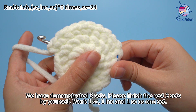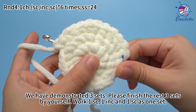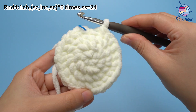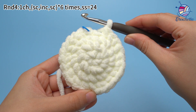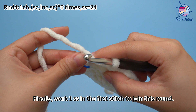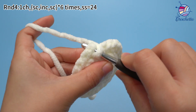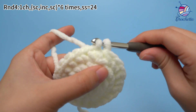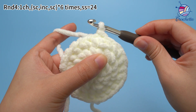We have demonstrated 3 sets. Please finish the rest of the 3 sets by yourself — work 1 single crochet, 1 increase, and 1 single crochet as 1 set. 6 sets are done. Finally, work 1 slip stitch in the first stitch to join this round.